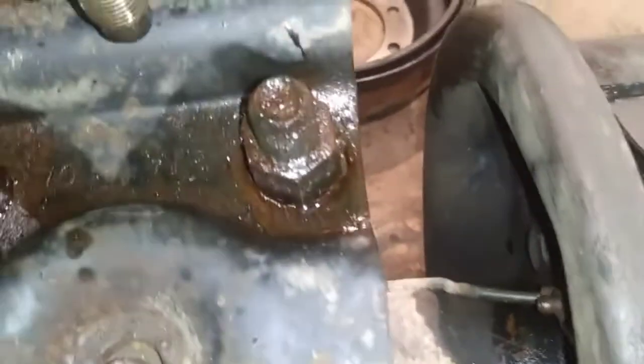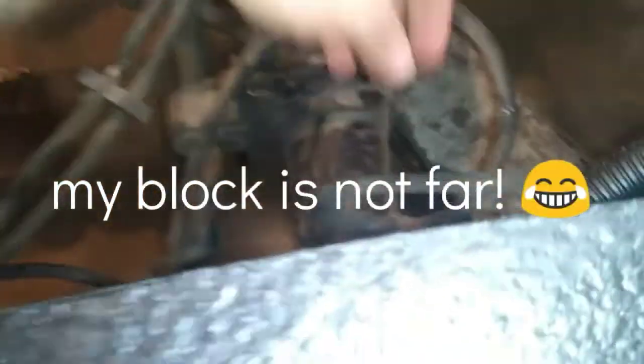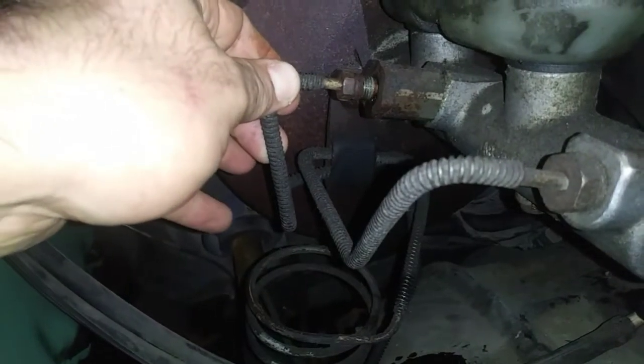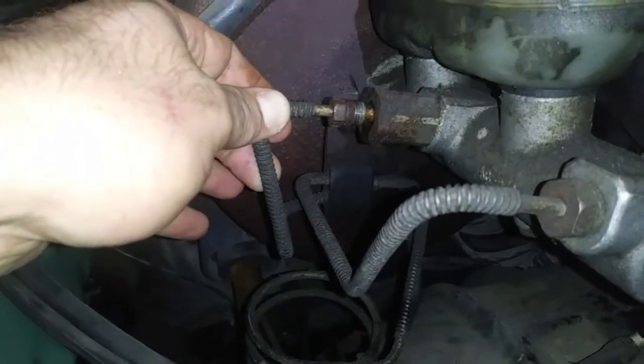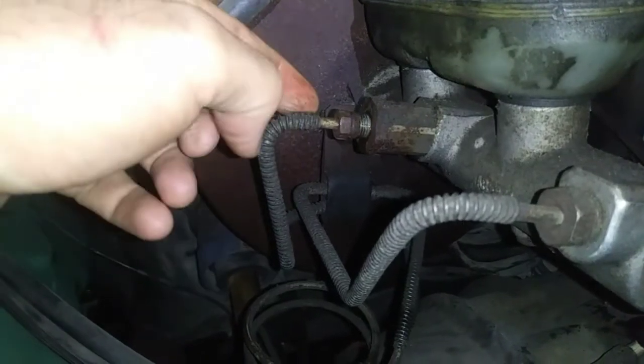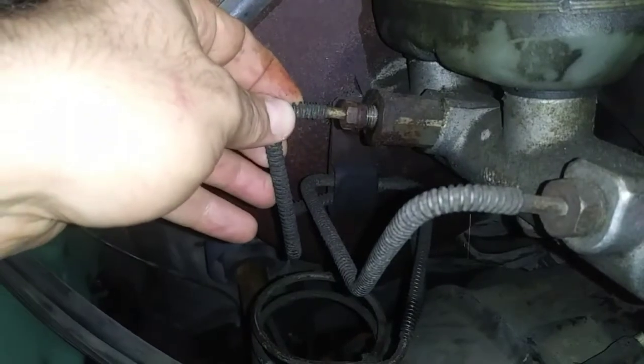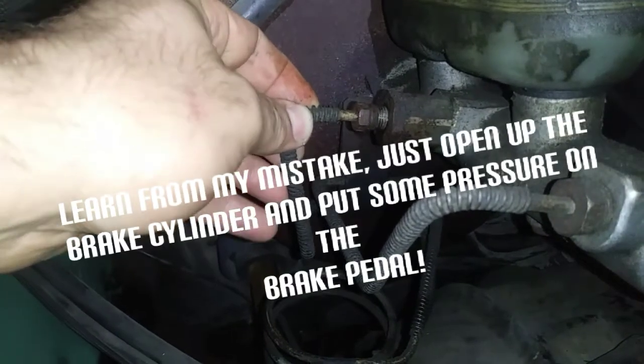I also have this other bleeder loose as well — last 10 to 15 minutes, nothing. That means I have a block somewhere upstream. I have a couple of different options, but you could start here. My bed is off for other reasons, but now I have to find this line and undo it to see if I've got fluid coming out.